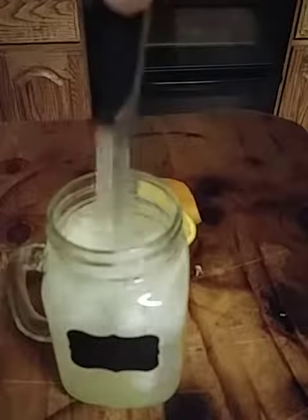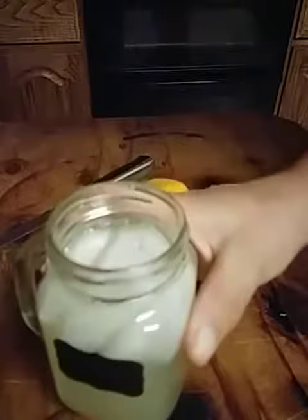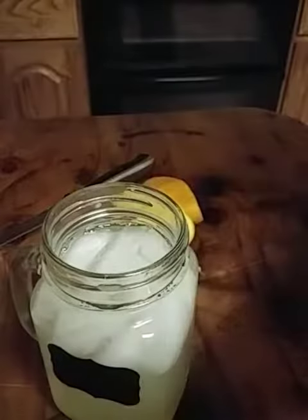Give it a little stir. And also, this is probably the most low-calorie anything.